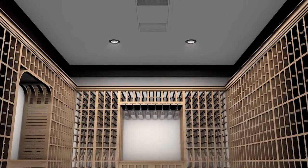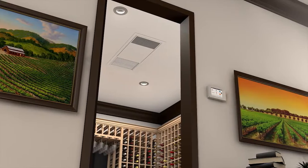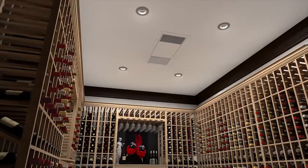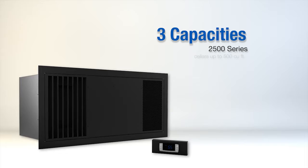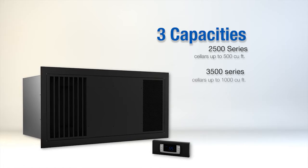At Cellar Cool, we've created a ceiling mount split system evaporator. Cellar contractors have asked for a design that does not take away from racking capacity and is virtually invisible in the cellar. Ceiling mounted systems come in three sizes: the 2500 series for cellars up to 500 cubic feet, the 3500 series for cellars up to 1000 cubic feet.